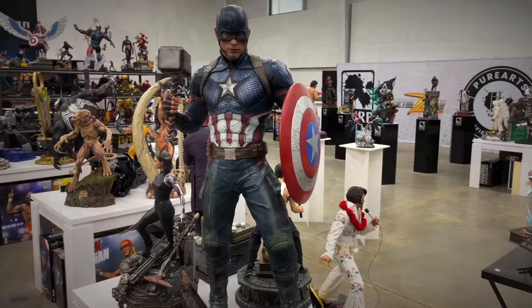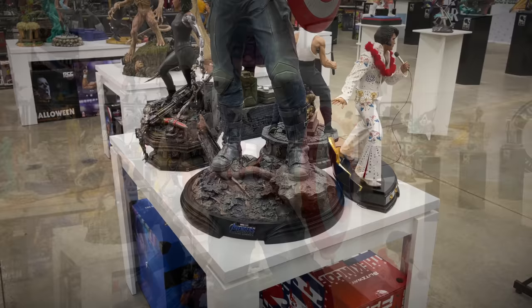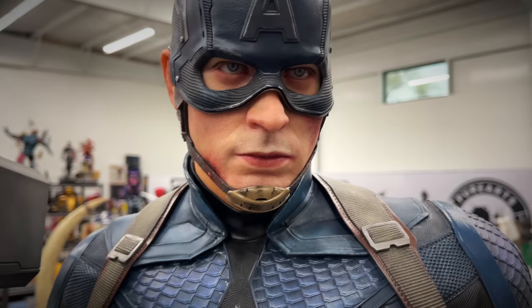This one we did get a chance to see at New York Comic-Con as well — the half-scale Captain America from Endgame by Queen Studios, wielding both his shield and Mjolnir. Huge half-scale piece and they did a great job with the weathering — the knees look dirty, he's got bruises and scars on his face. Those eyes look great.